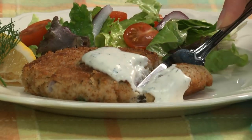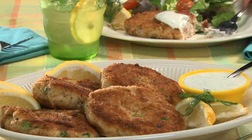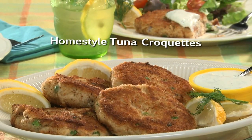We can even make these ahead of time and simply heat them in the toaster oven or oven whenever we want. Maybe top them with our homemade lemon dill sauce for a doubly good treat. Go online and get the recipe for our homestyle tuna croquettes, along with our lemon dill sauce, so you can shake up your dinner or lunch routine with something new.